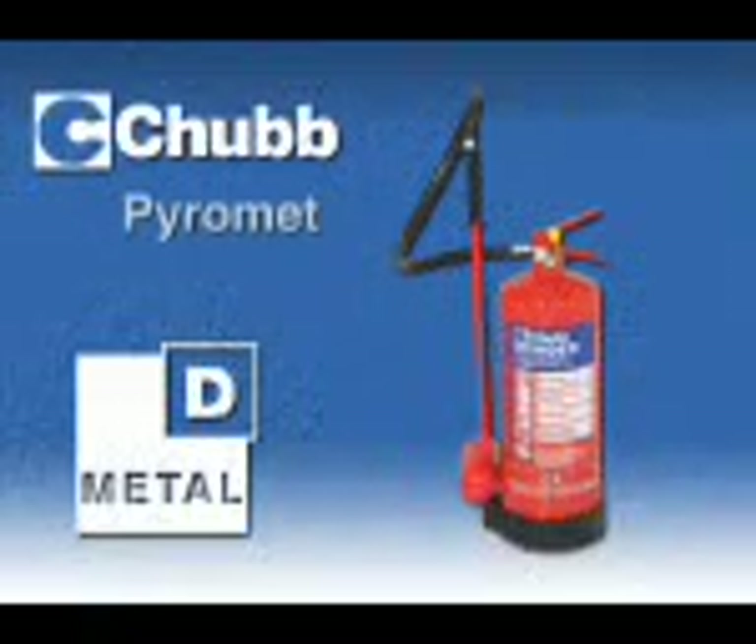The Chubb Pyromet extinguisher — the highly effective answer to fires involving burning metals such as lithium, sodium, titanium, magnesium and aluminium, when in a finely divided form such as powder, granules, small lumps or swarf.